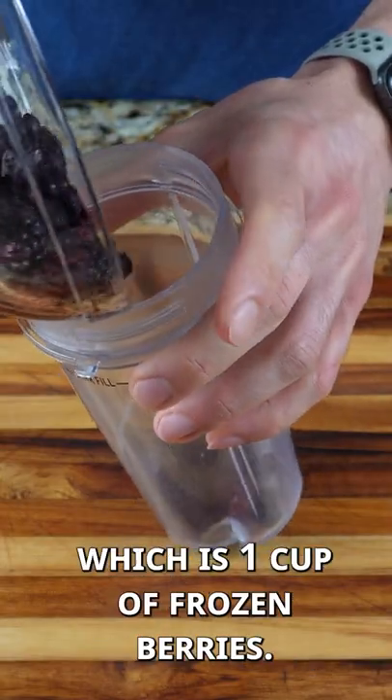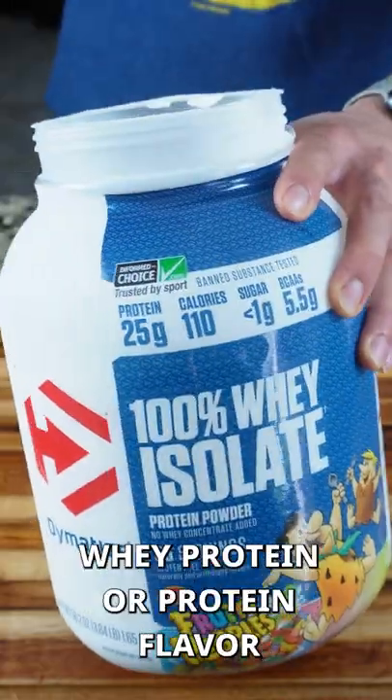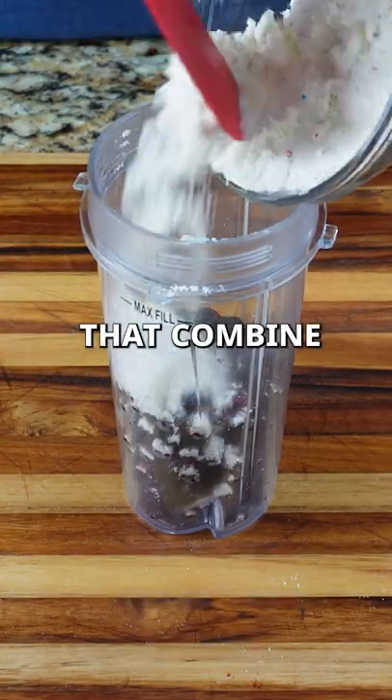Just add your ingredients, which is one cup of frozen berries — I use the triple berry mix — and a quarter cup vanilla whey protein, or a protein flavor that'll combine well with the berries.